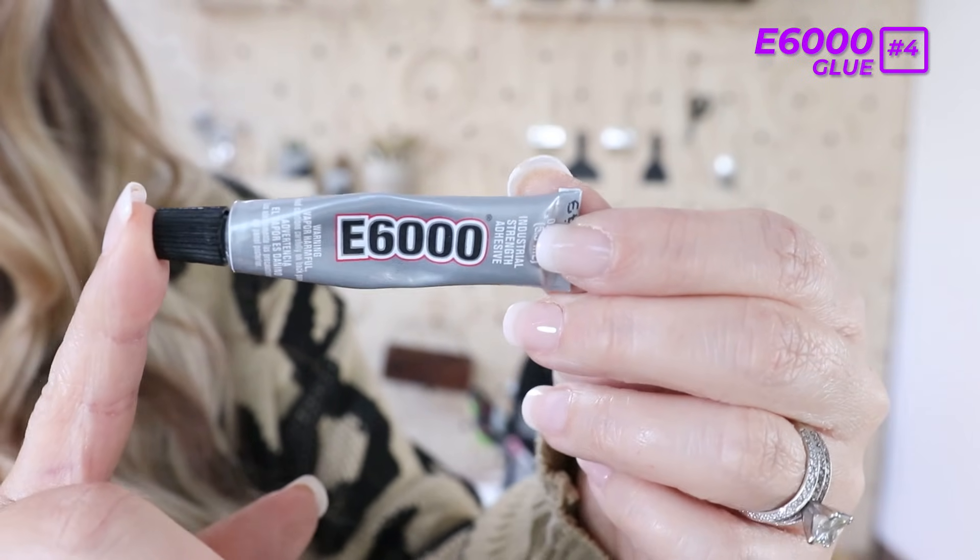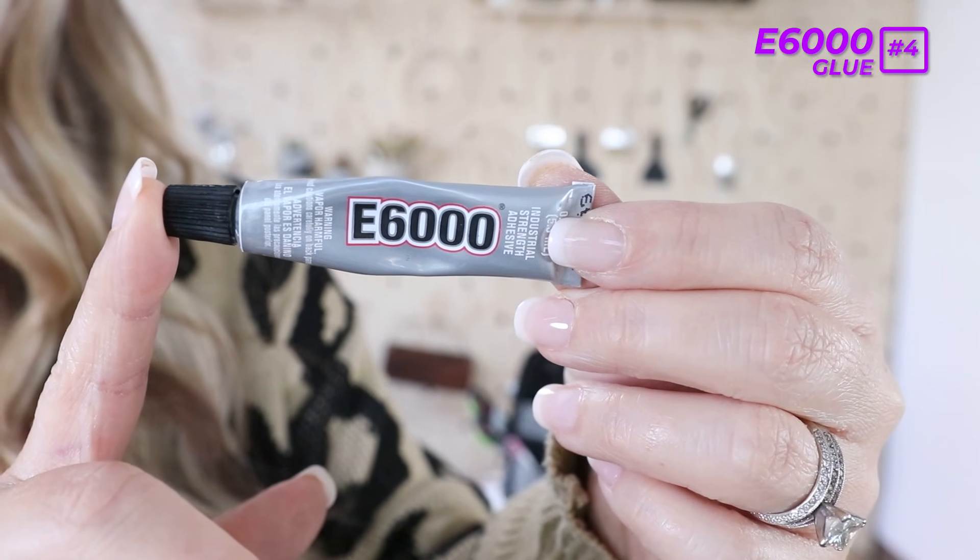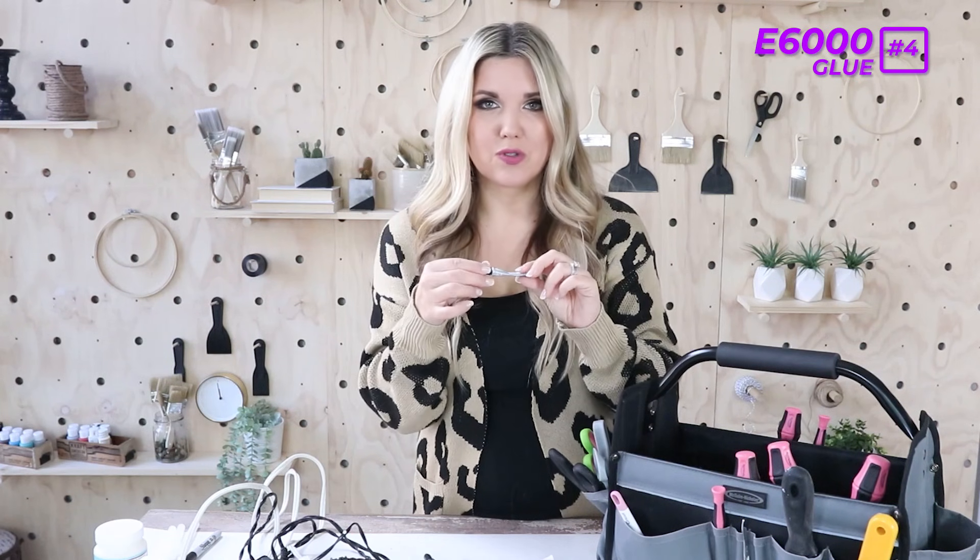Outside of my glue stick, the next glue I use all the time is E6000. It's a really firm grasping glue — if you have something you need to hold together really well, use this. I used to get the big tubes but they're such a pain to open. Recently I found these little tubes that come in a pack of five or six with nice screw tops. You can get a couple of projects out of one tube and then you're done with it.